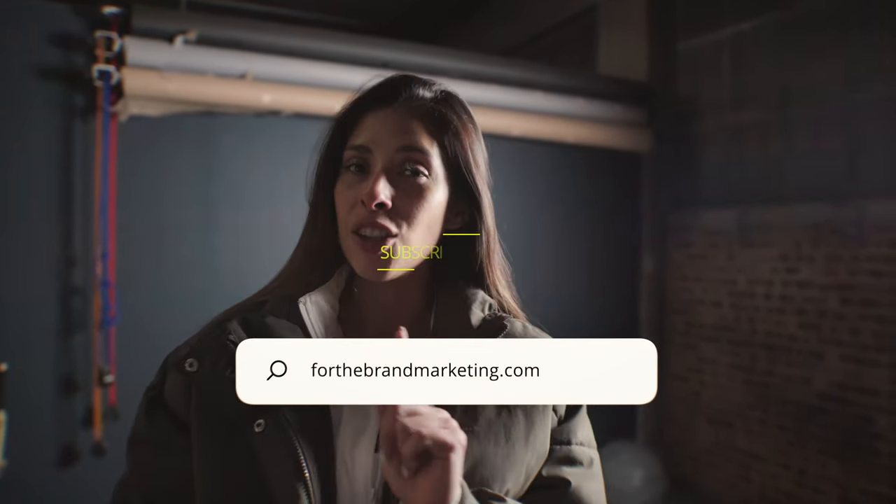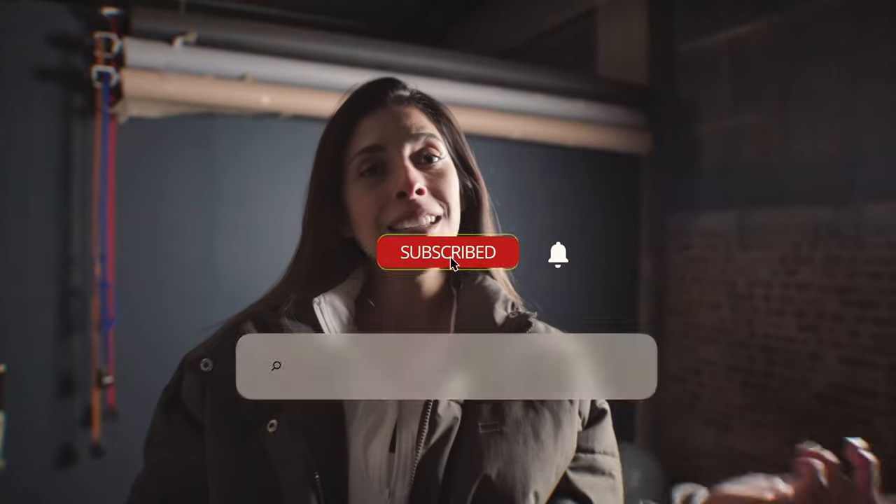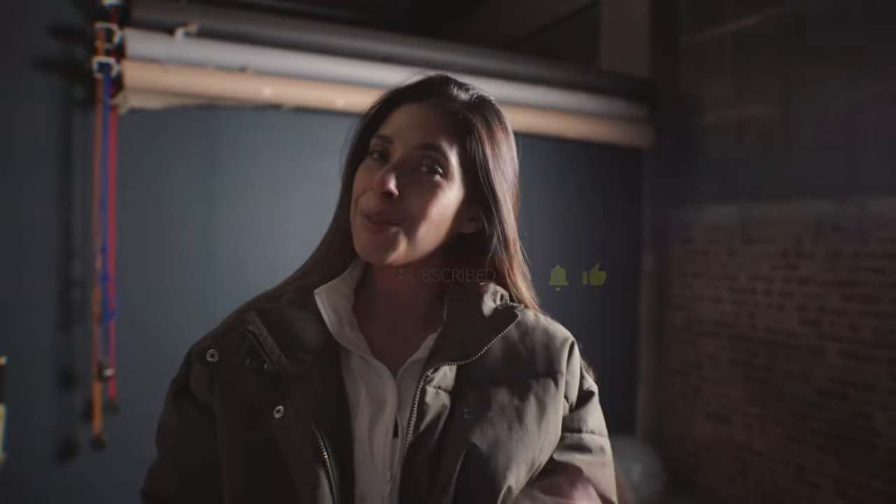That's a wrap — now to get to editing. We're calling it a night. If you want to see the final product, you can check out our website at ForTheBrandMarketing.com, and if you like content like this, go ahead and subscribe to our channel here on YouTube. We'll see you in the next one.